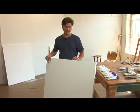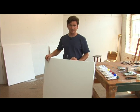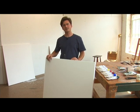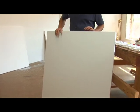Canvas has a texture — it's a woven fabric and you can exploit that to your advantage. Some artists like to sand their primed canvases to be glassy smooth. I do not.